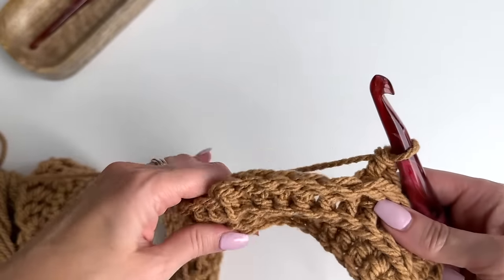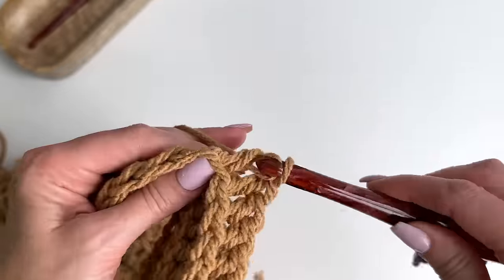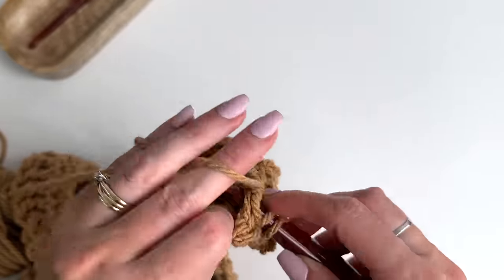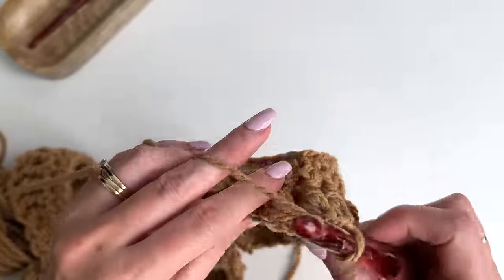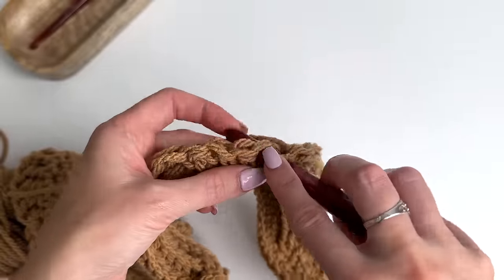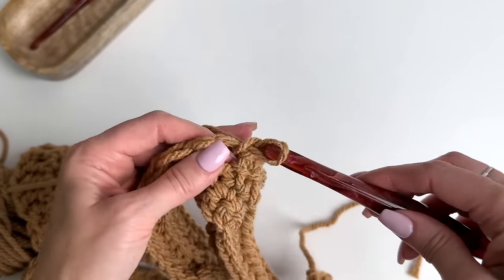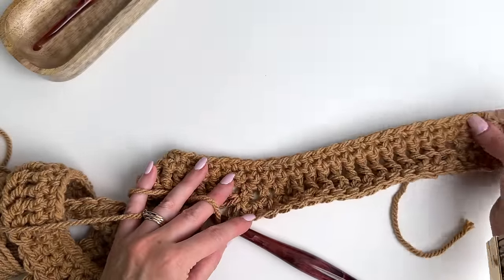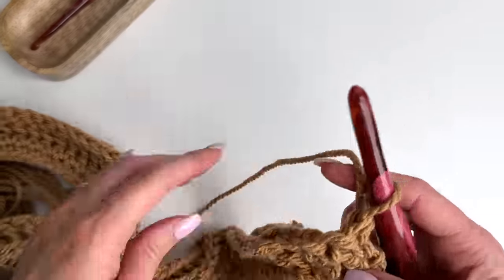Just continue working this across — extended single crochets when you get to your four, then back post doubles. It is really important to count your stitches with this pattern so that you don't get off track. Work across one, two, three, four extended, repeating all the way across. Now we're going to get into our cable — everything's set up and we're back to the right side. So let's chain one and turn.